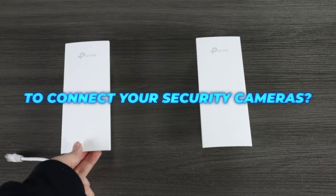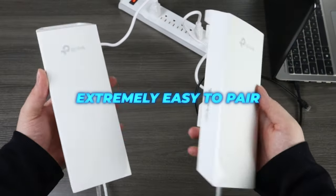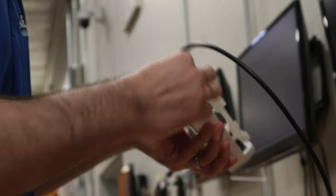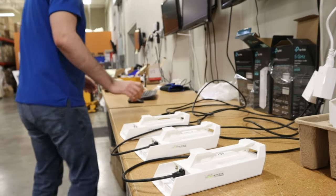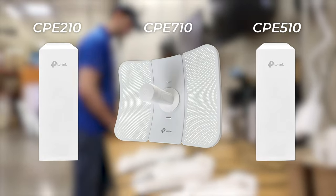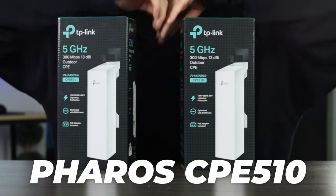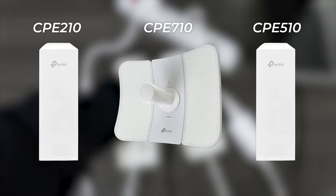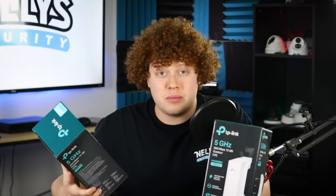Looking for a reliable wireless bridge to connect your security cameras? TP-Link radios have you covered. These radios are extremely easy to pair, and in this video I'm going to show you how to do it. I'll walk you through pairing the access point and clients for both point-to-point and point-to-multipoint wireless connections. As you can see, there's a wide assortment of TP-Link radios to choose from. Today we'll be setting up the Pharos CPE 510s, but the process can be used to pair all of the radios shown here. Hey guys, it's Matt from Nelly's Security.